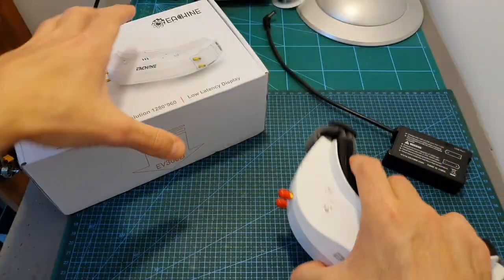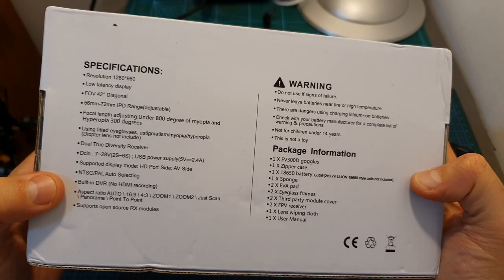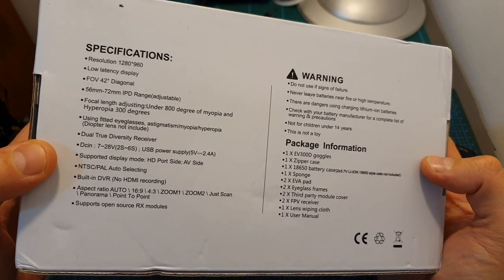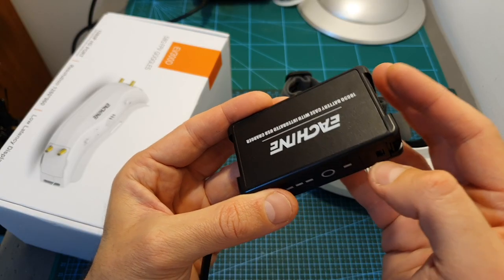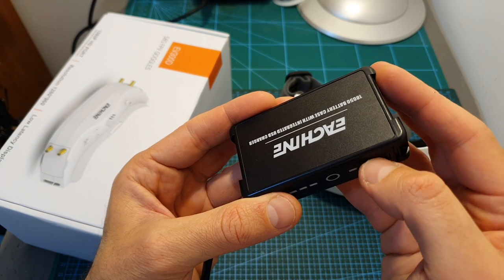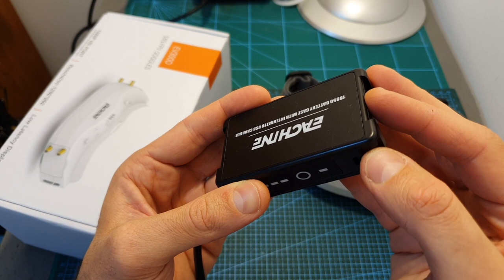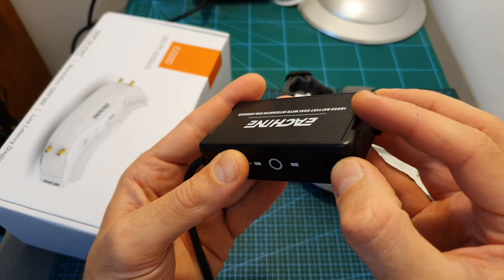These premium Eachine goggles come with a price tag of $320, so they are not cheap. But considering their list of specs and the fact that they come with dual diversity receivers, this price is not very bad. Due to shipping regulations, these goggles do not come with a battery, and just like the HDO2 and newer versions of the Fatshark HDO, they come with a battery case.